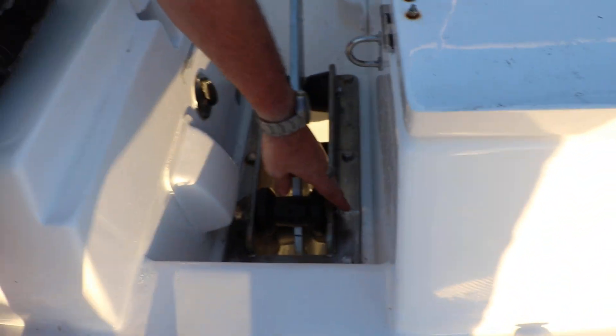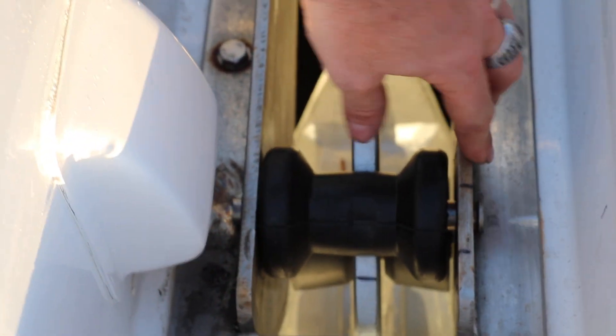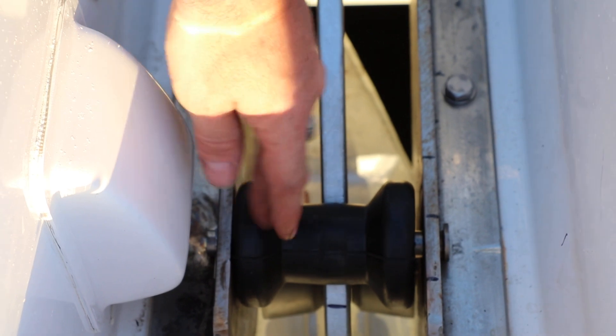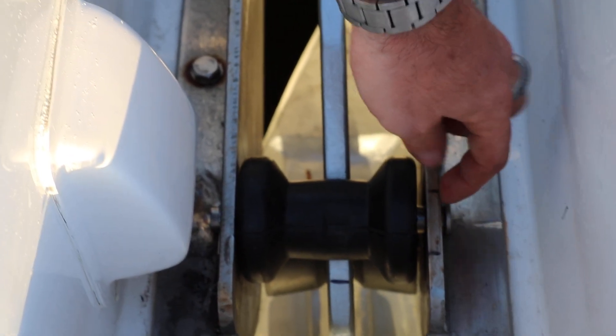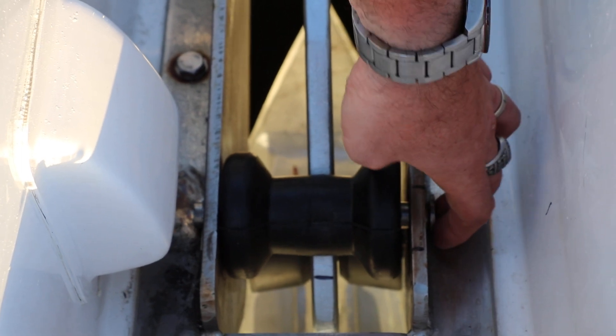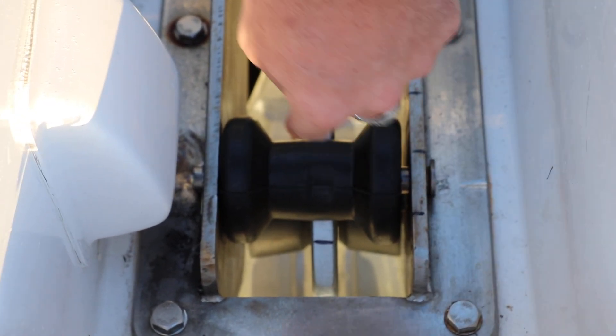Quick and easy — you can do that in probably an hour and a half. Make sure you use a high-speed steel drill bit with cutting oil; stainless is really tough to drill. Drill a pilot hole with cutting oil, then drill the 5/8ths hole. Make sure the edge of the 5/8ths diameter hole is against this plate, so the roller sits far enough down. That's all you gotta do.